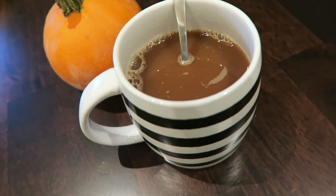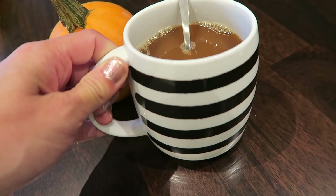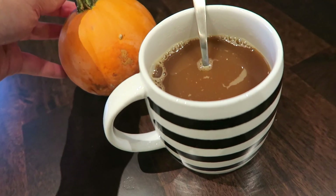Good morning, first things first. I didn't even pick this because it looks like Halloween, but next to this pumpkin, it looks like Halloween.